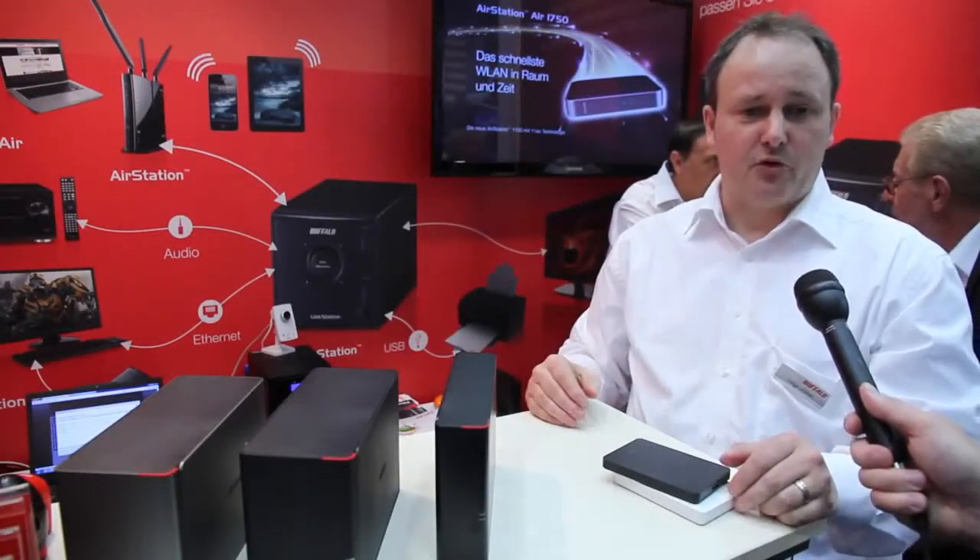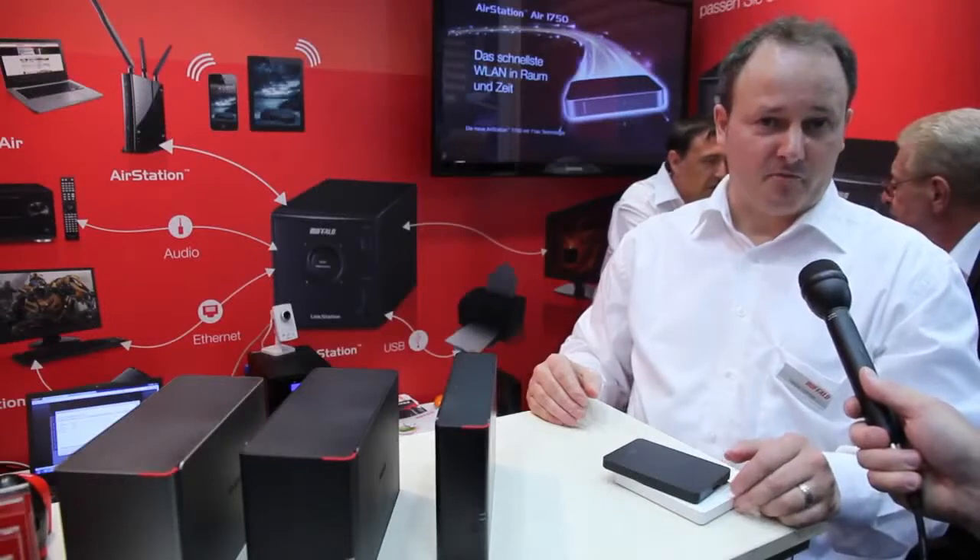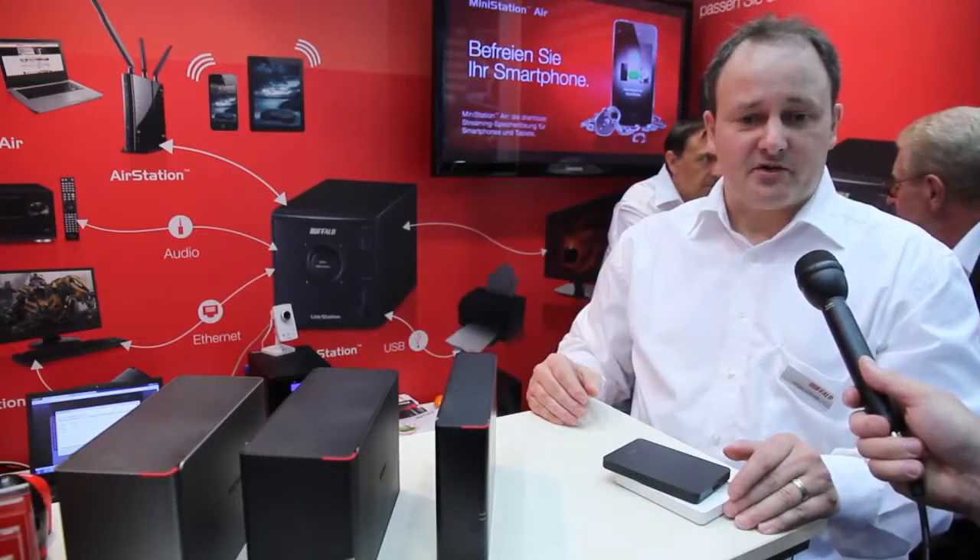Hello, my name is Helge Lichner and I'm working as a technical manager in the product marketing department. Today I want to introduce a few new features and products from Buffalo Technology. One of them is our LinkStation 400 series, and basically we have equipped our network storage with a media server that is capable of streaming high resolution audio files.